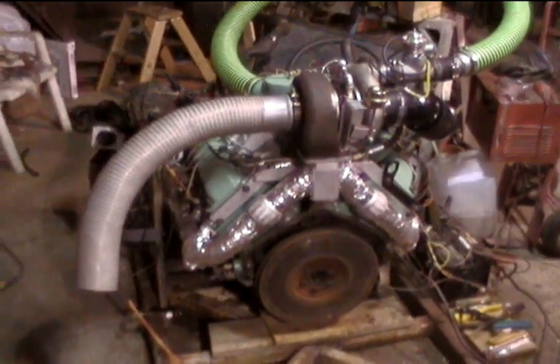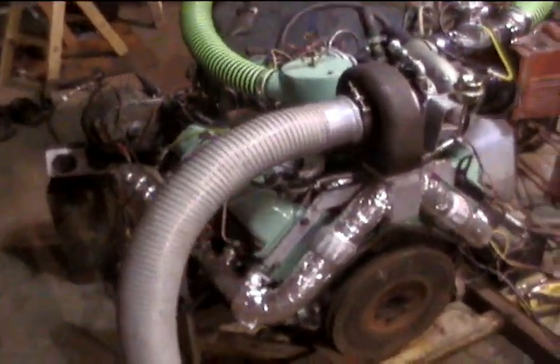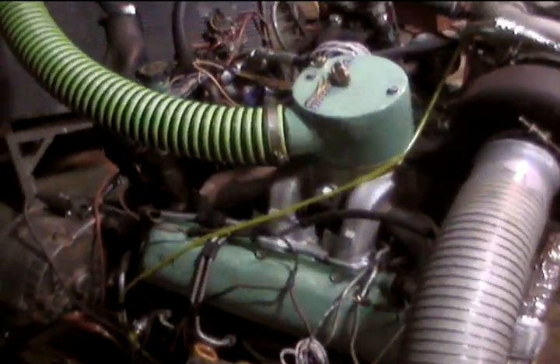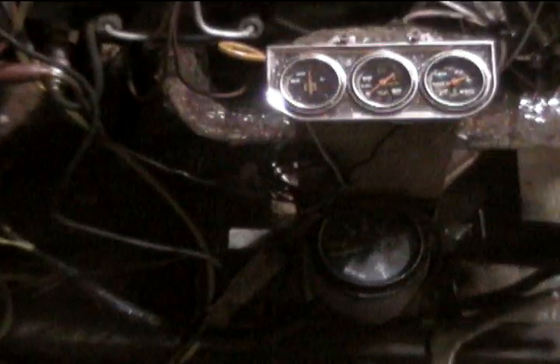Hello everyone. This is the motor of the Crispy truck — a 6.5 with the comedic gaskets in it.